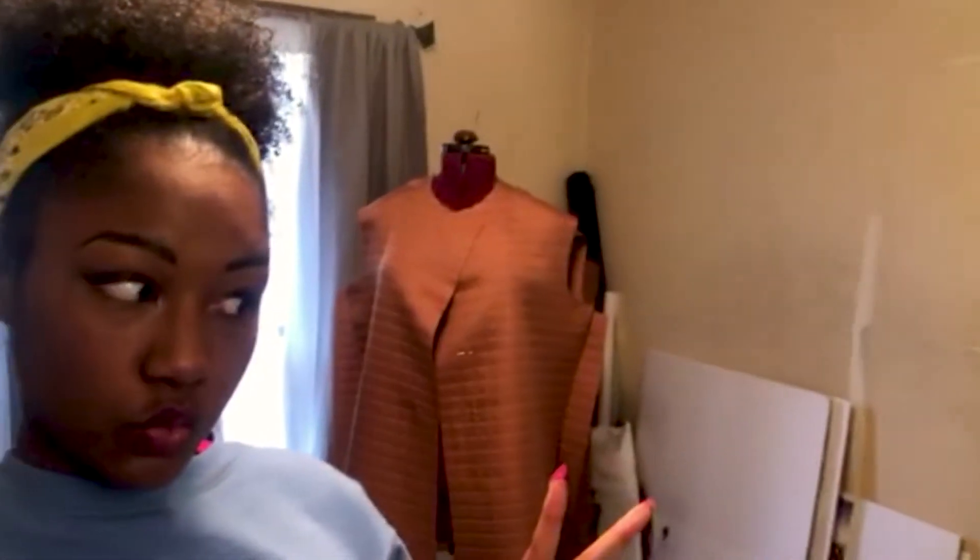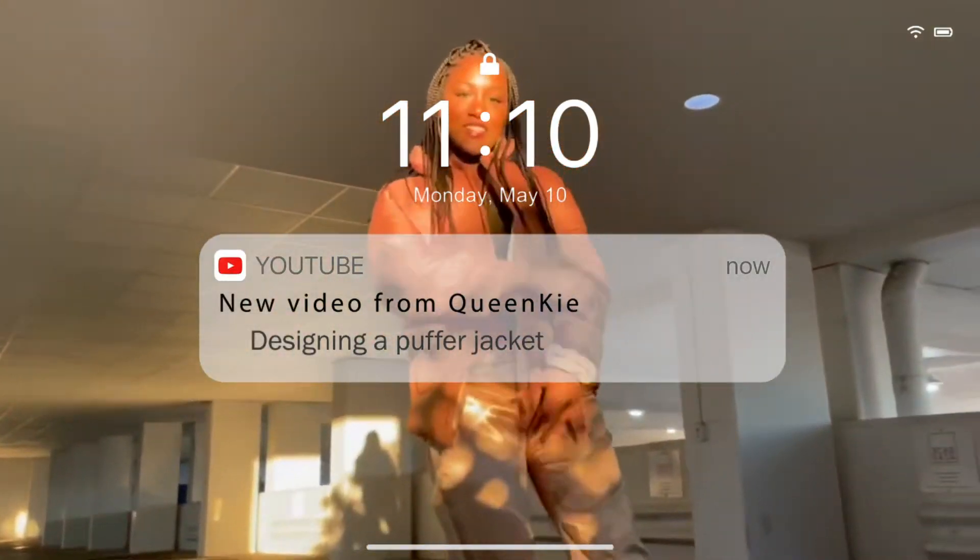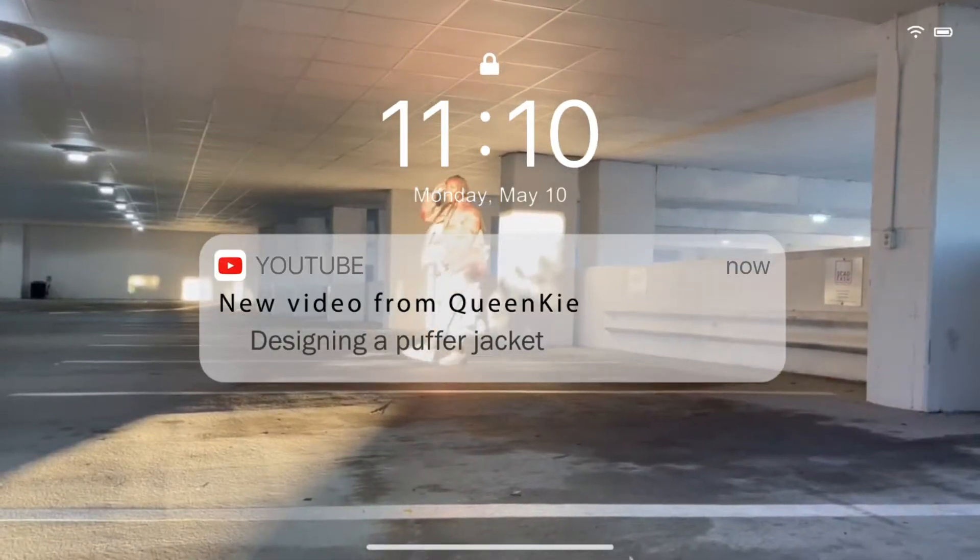You know when you're working and you feel like your project is about to just pop off? So you're like somebody has to bear witness to this. What's up, it's Key — welcome, or welcome back. First of all,